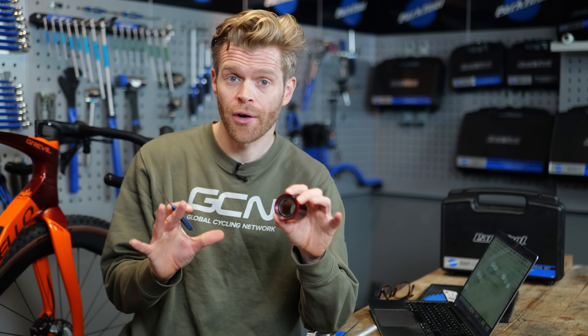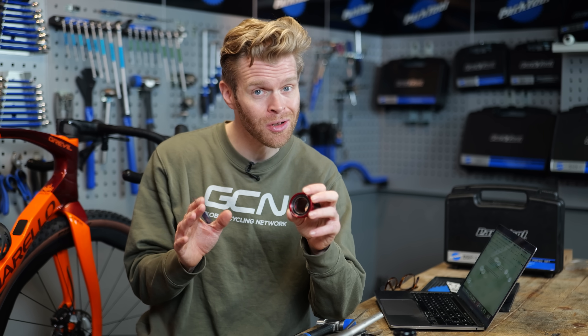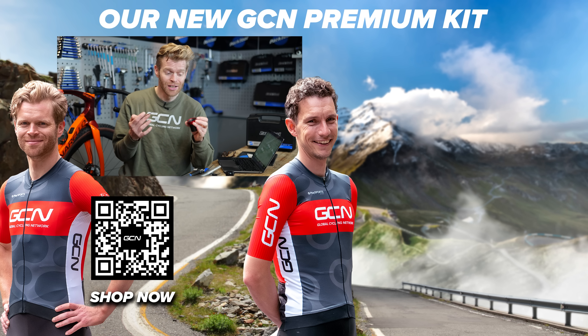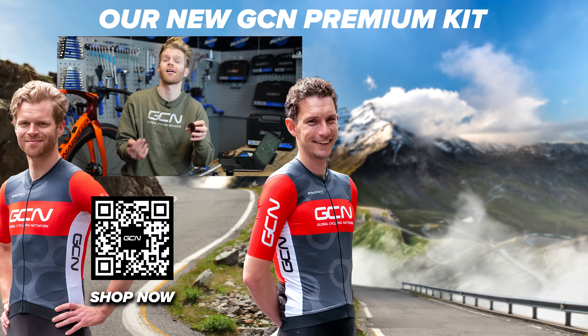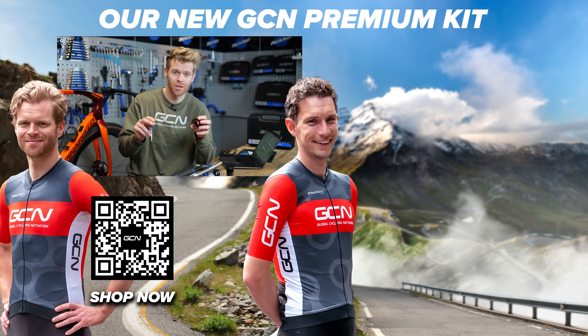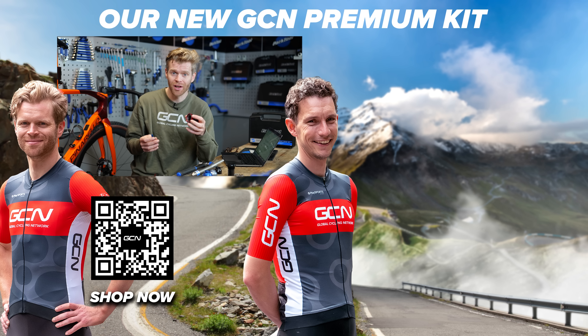To service your bearings, you're going to want to do this properly — there are lots of things you should do and lots of things you shouldn't do which can destroy your bearings. If you want to find out what they are, we've got another video that goes into detail on how to service your bottom bracket. Make sure you check that out. I hope you found this useful.